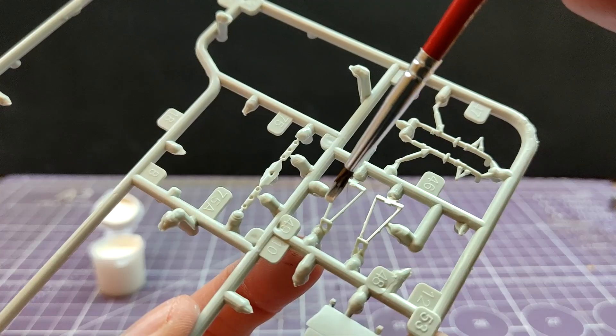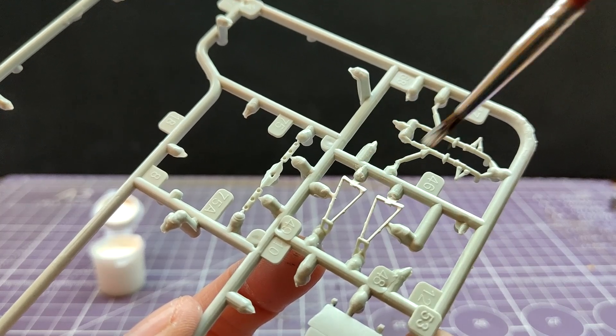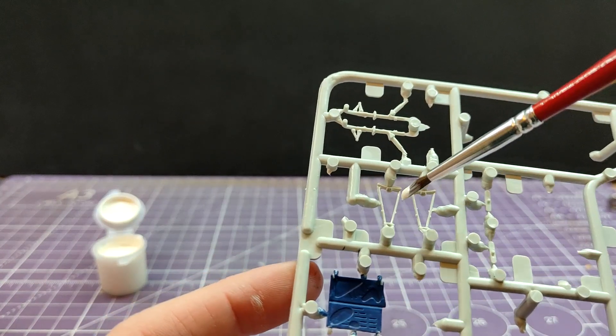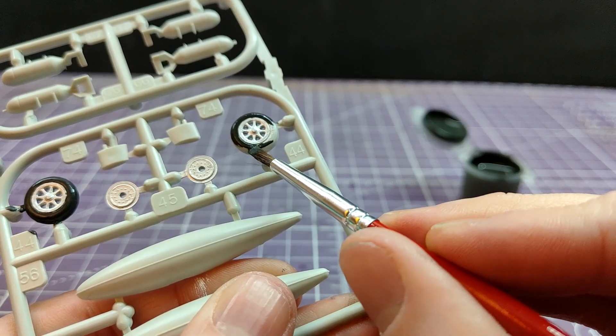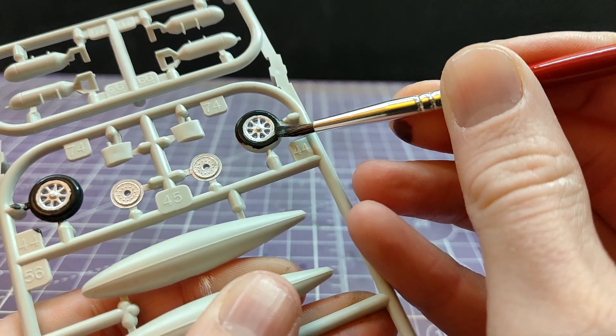The third and final of the Aquacolor supplied paints is the white. The white is only really used for the undercarriage legs on the main undercarriage, not even the tailwheel - so they've given you white and you use hardly any of it. But the paint itself, like the other two, is absolutely fine. Even with the rather clumsy brush, I was able to paint the wheels all right.